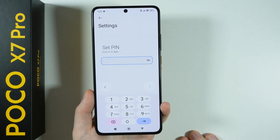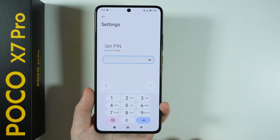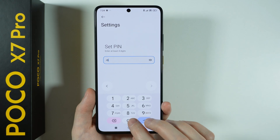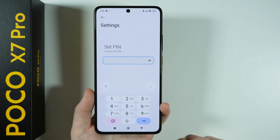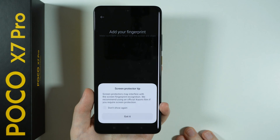Let's press confirm. Now we can use a number code, something between four and 16 digits. I'm going to use a simple one like four zeros. Then, once again, confirm. And you should be done.